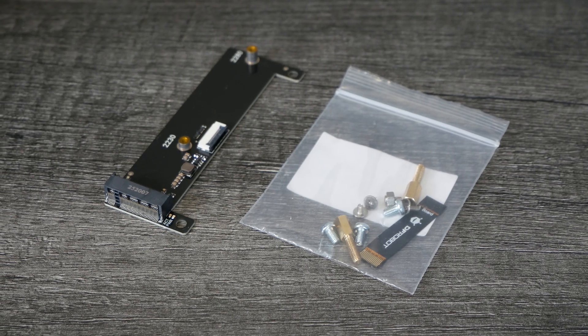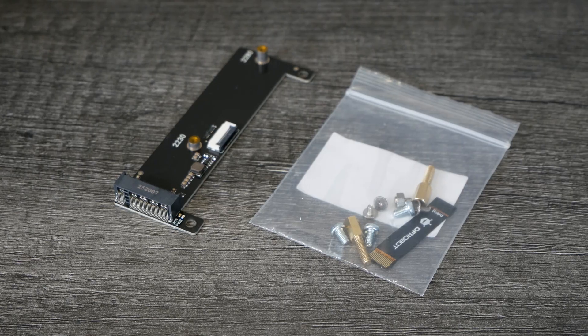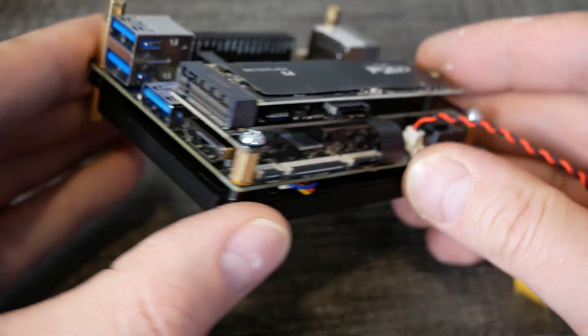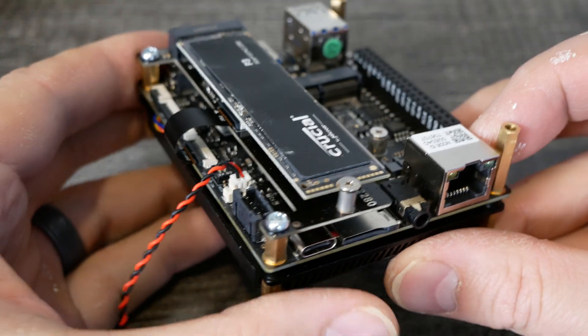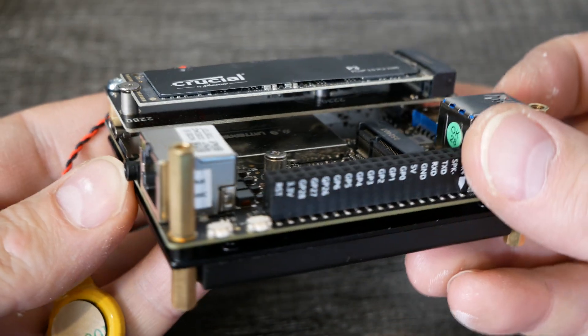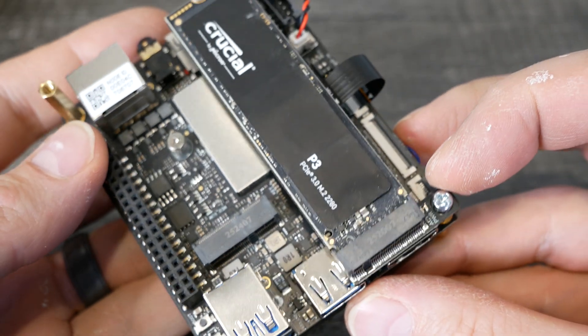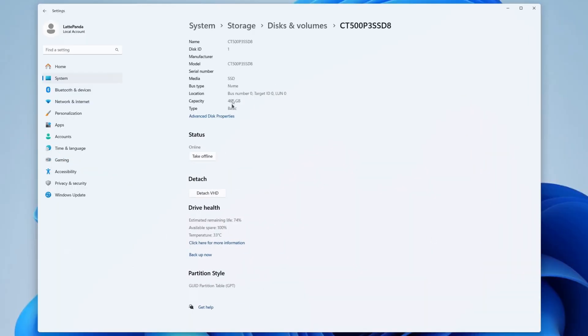This is the M.2 hat, which allows you to add NVMe storage to the IOTA. When attached, it only takes up one side of the board, and it's connected with the PCIe 3.0 x1 connector — so you can't use any other hats that also use that PCIe connector. You can see in Windows 11 that the NVMe storage is recognized, and you can click on the properties to see more information. So if you need faster storage or higher storage capacities, you can use the NVMe hat.